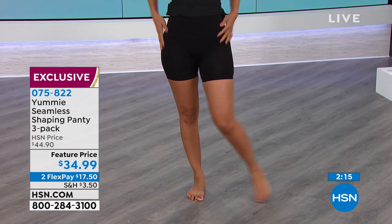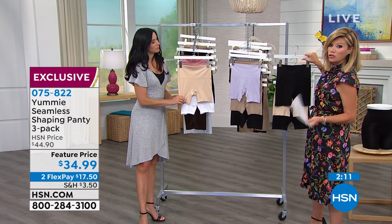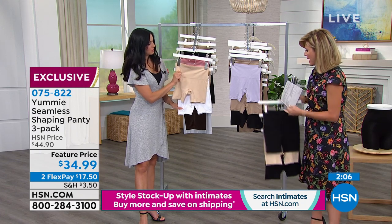We've got some really versatile products coming up as well. Next we're going to be talking about the three-pack. You just choose: do you want the brief or do you want the shorty? We'll start off with the shorty pack here.